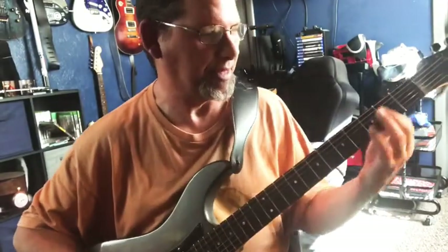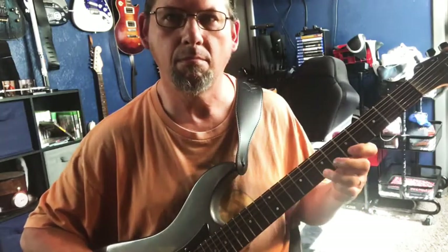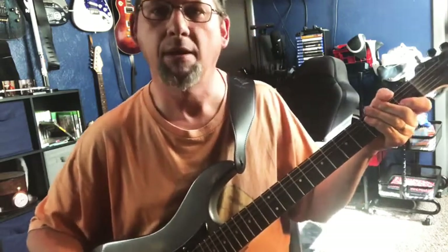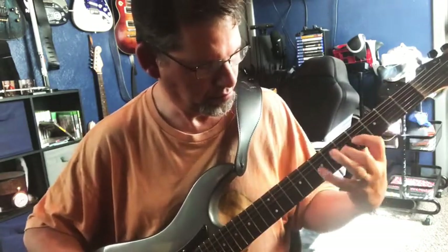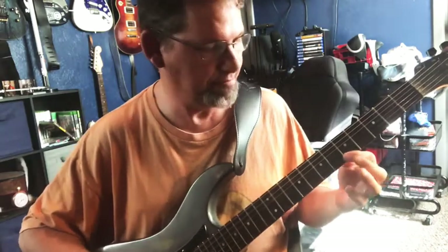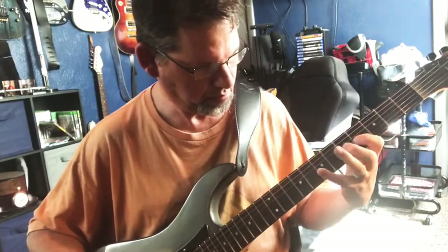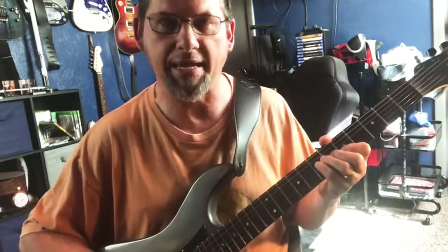What I'm really playing is an A minor scale. Here's an A, and here's an A minor scale. But when you add that over the E, then you add the A flat. Still keep playing the same A minor scale, but when you get to the root note of A, add the A flat in with it.